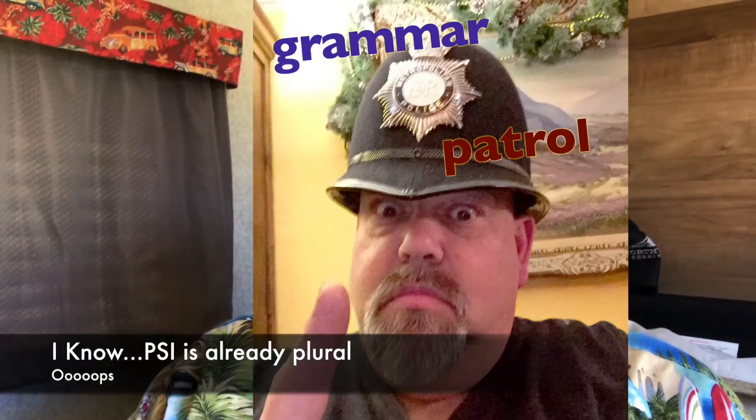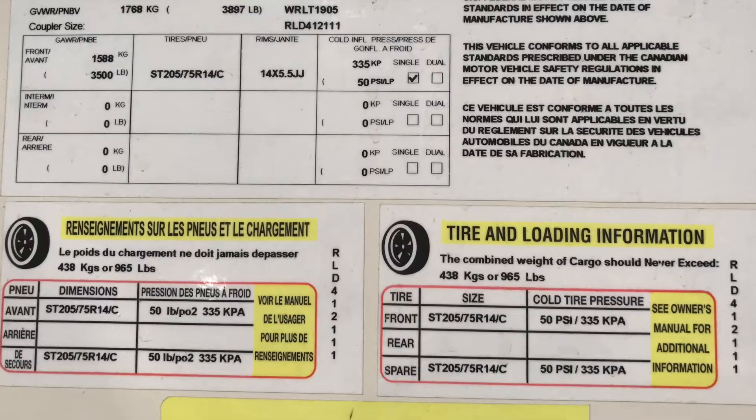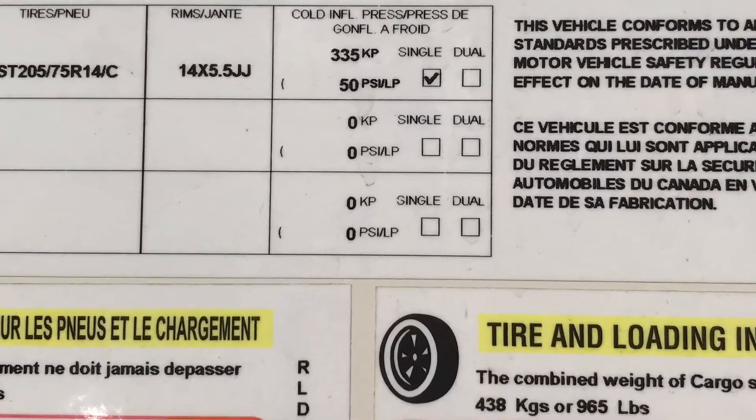Now, how do you know how many PSIs — how much inflation pressure — to put in your tires? That's easy. They put a placard right on your travel trailer. Here's the one on mine, and it tells you how much air to put in the tire. They also put a number on the side of the tire that tells you the inflation pressure, maximum speed, and things like that. So the information's there.